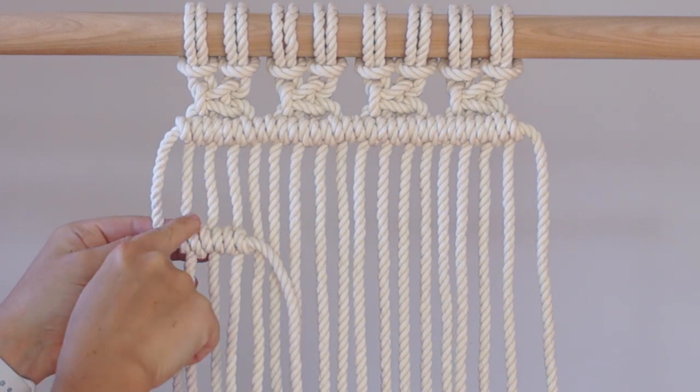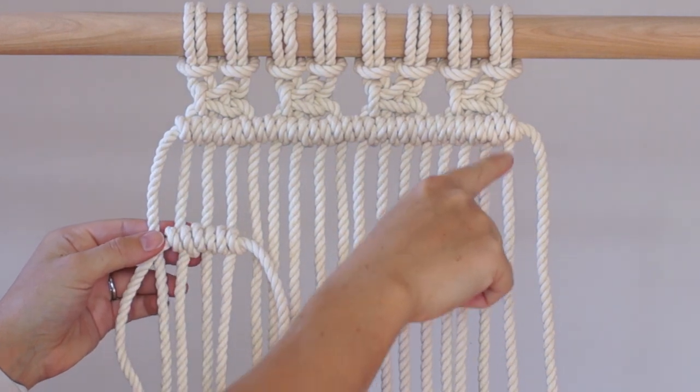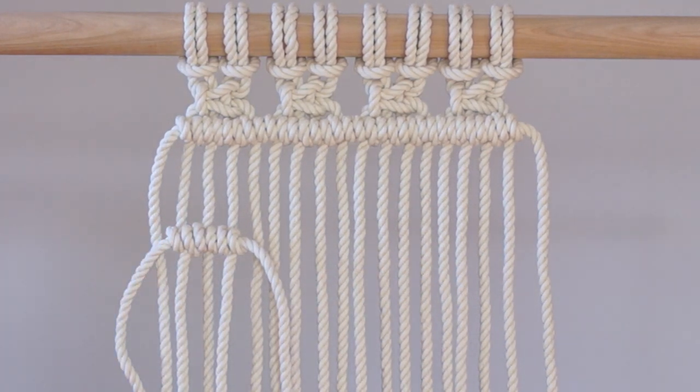Measure the length of the cord in between your two rows of double half hitch knots on the left. Mark that spot on the right side of your work whatever way is easiest for you. I've used a marker or tied a piece of thin string to the cord. You could also mark that spot in the middle of your work if you are tying a long row of double half hitch knots. This will ensure that you are tying your knots in a straight line.